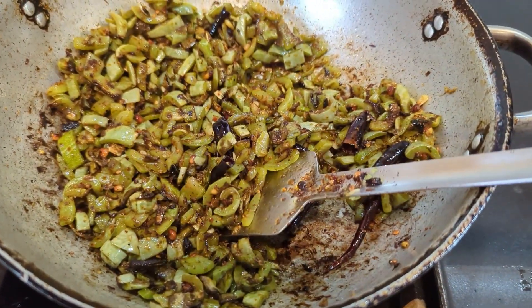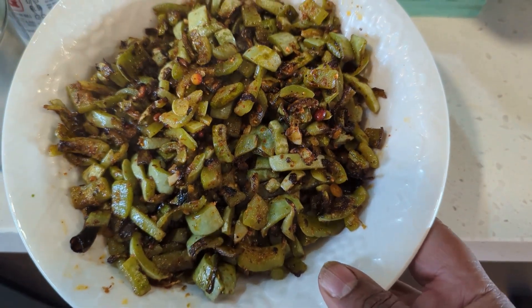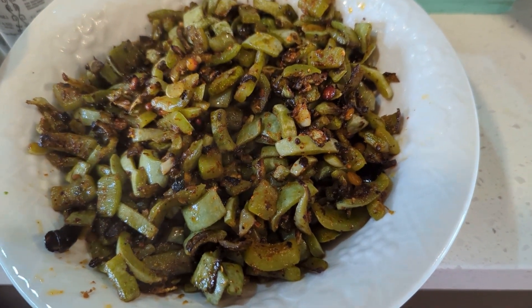Potlakaaya kora, or potlakaaya vepudu, is ready. You can eat this with rice — we generally eat this as a vegetable side dish.